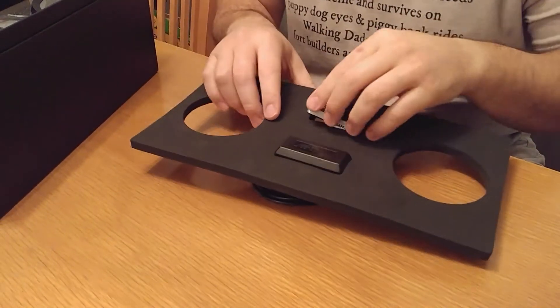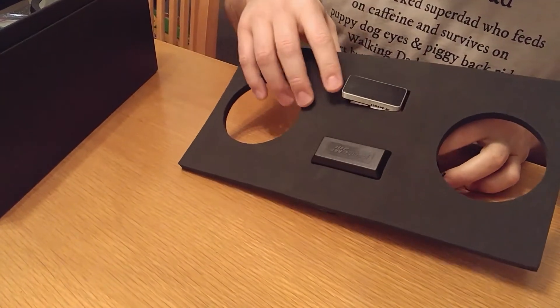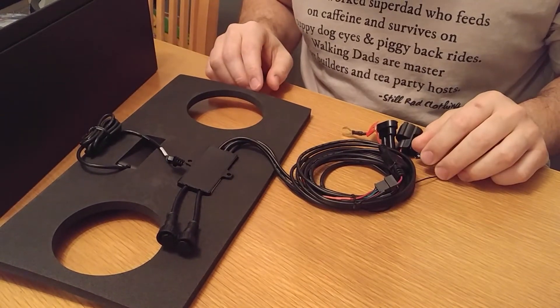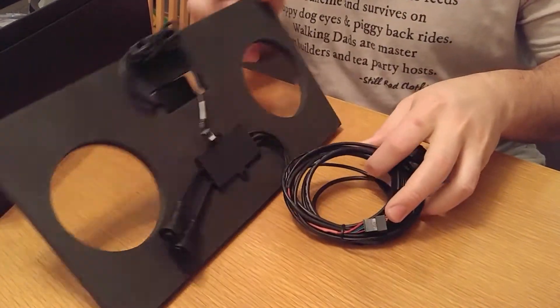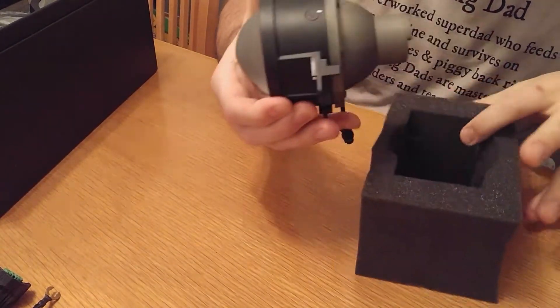We're going to see what components we've got here and how much fun this is going to be to install and wire up. We've got what looks like the switch for the inside of the car, which runs out through the firewall up to the main system. Over here we have the fog lights themselves.